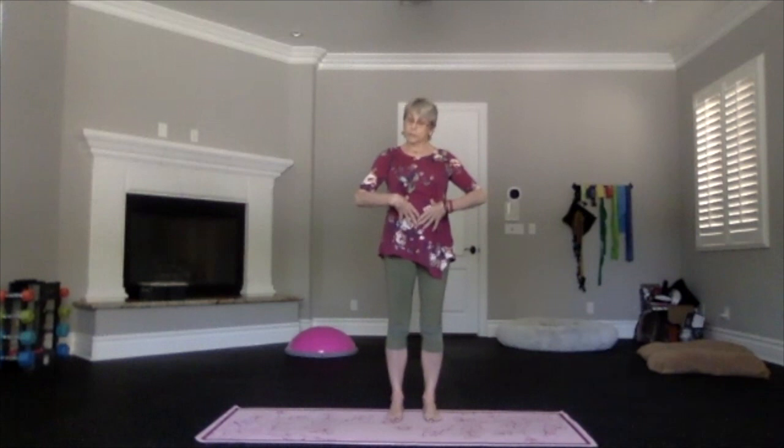Toes straight ahead, sitting bones down, shoulder blades down. Ribs in and up, so those lower ribs come toward your spine and then up toward your heart — that activates the core but doesn't clench it. You want to make sure that you stay with that nice activation so that it's supporting.